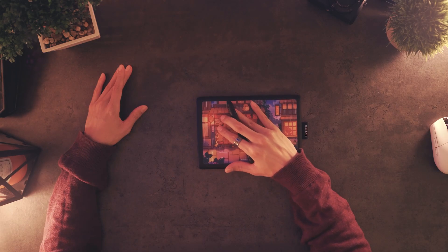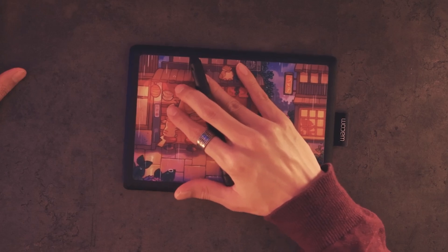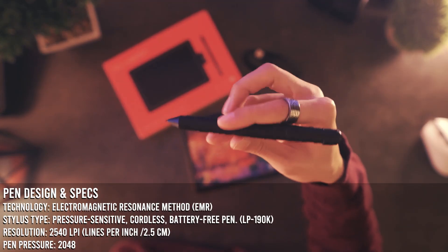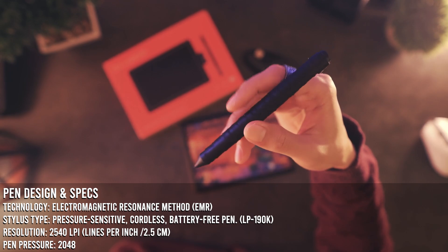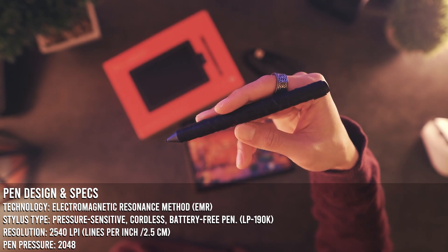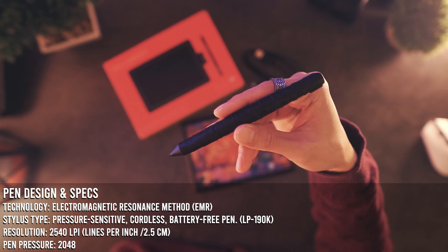The pen stats you can just read on screen. The only thing you should take from this is that it's cordless and it doesn't need to be charged, since it uses a technology known as EMR. The resolution is 2540 LPI.